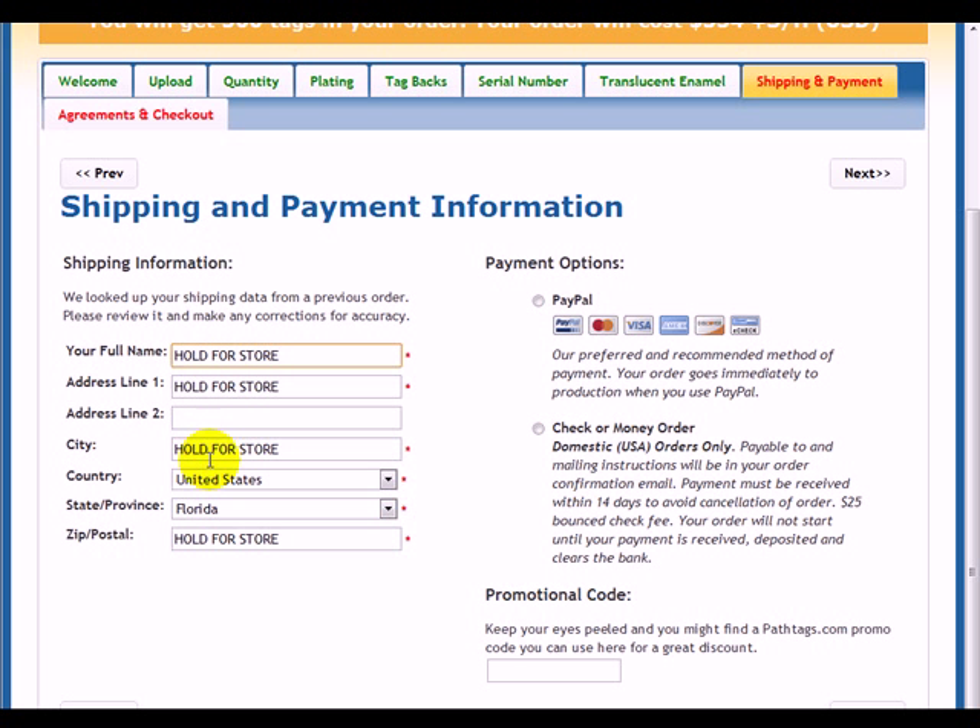Here you add your address information and choose your payment option. If you choose PayPal, it'll send you straight to PayPal where you'll submit your full payment. Or you can do check or money order if you need to — you'll get a notification on how to send it to us, and we need to receive it and the payment needs to clear before your order will proceed. Down here is a promotional code field; from time to time we offer promotions for some discounts on tag purchases. If you got a PayPal gift certificate as a gift, don't enter it here — select PayPal as your payment option and then proceed to PayPal.